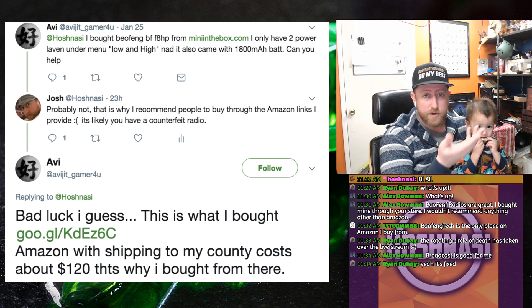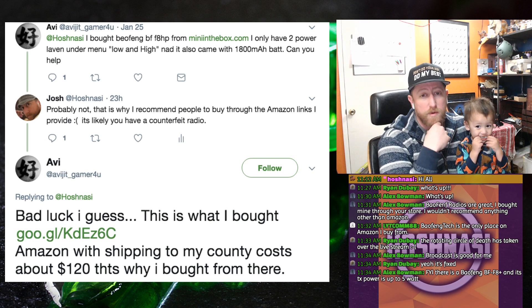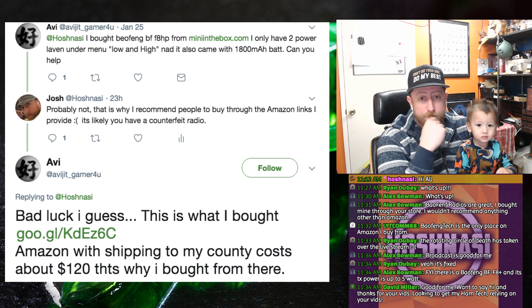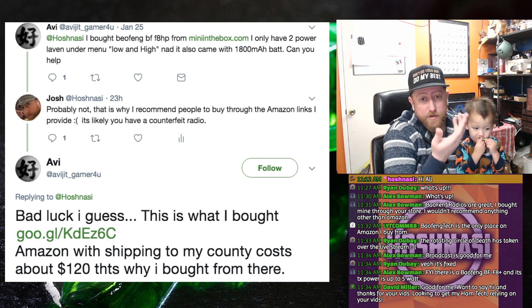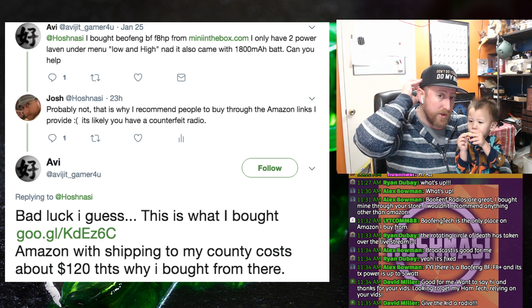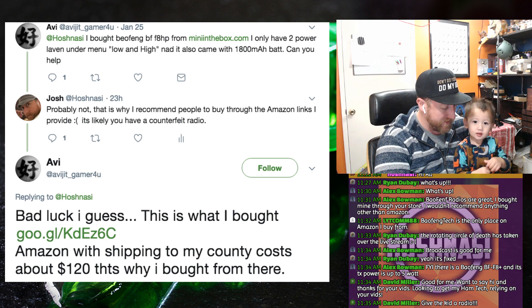Go get it from a more trusted source than just a random fly-by-night website. In Avi's case it's a problem because his country's shipping is through the roof — it's $120 to get a BF-F8HP. Alex in the chat says there's a Baofeng BF-F8 Plus and its TX power is up to 5 watts, so it could be some kind of weird in-between a UV5R and a BF-F8HP.